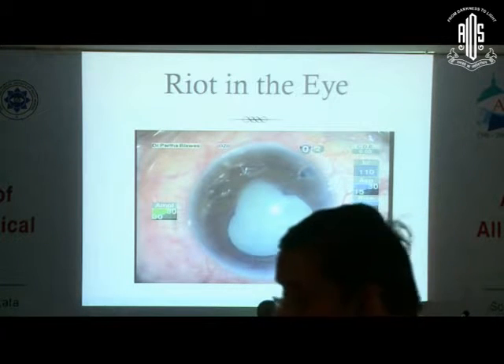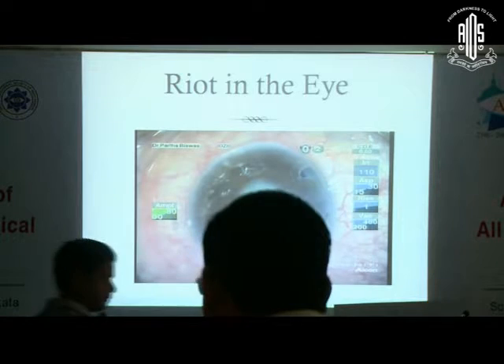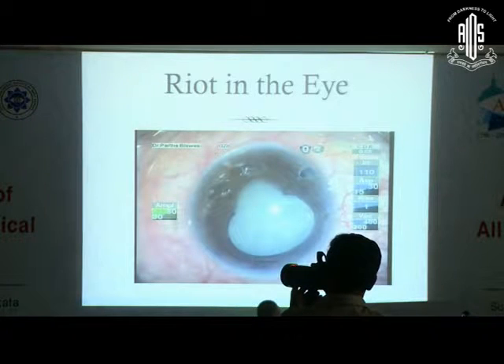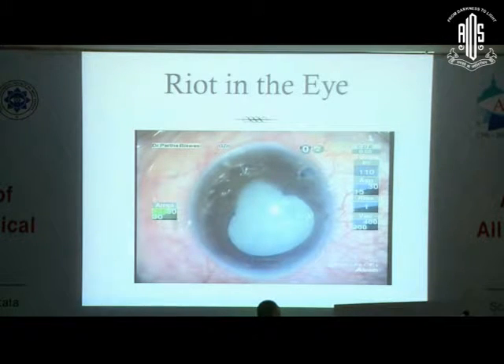The retinal detachment was immediately referred to our vitreoretinal consultant, who took it up and settled the retina. After settling the retina, in the post-operative period the vision improved to 6/24. He went back to his job with a vision of 6/24, which was allowable because the patient had already been recruited.